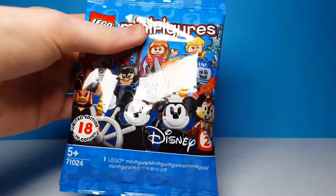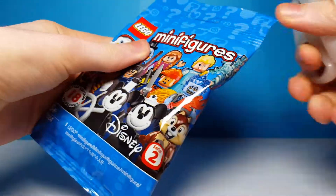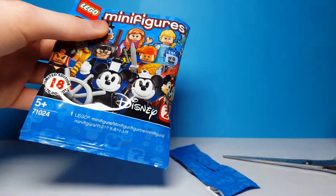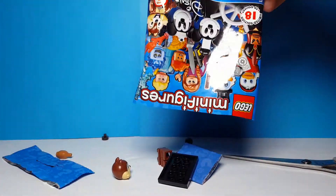Here is our first bag, and these are of course the new material type of bag that they started with the Lego Movie 2 series, which is the last minifigure series that released. Inside this bag it looks like we get...oh, it looks like it's Chip or Dale.